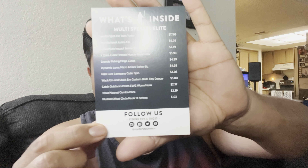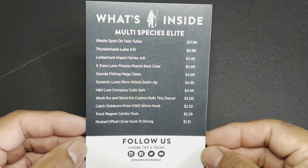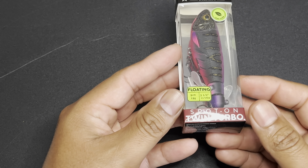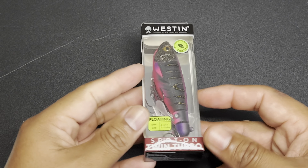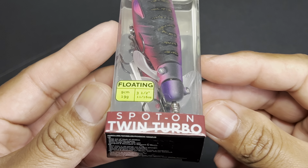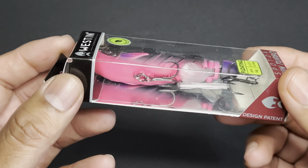I'm going to go ahead and pull this stuff out of the box here and give you a little bit of a rundown. Here is the price chart. And the first item out of the box is the Weston Spot-On Twin Turbo that runs $17.99. Here we have the Weston Spot-On Twin Turbo — you guys can see there.